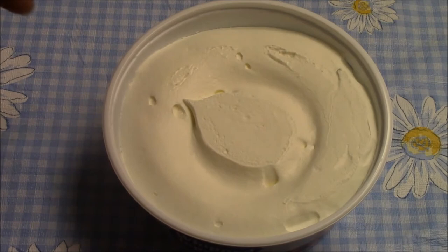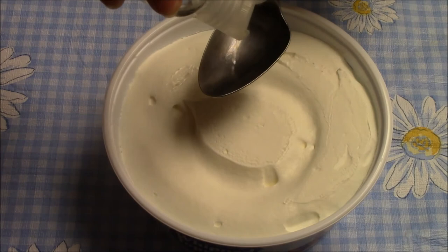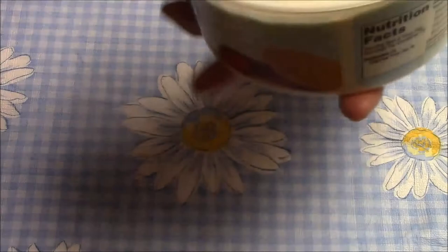I'll just do it in the spoon so you can see how many drops — just a couple of drops. I must open it. Maybe like a half a teaspoon, or maybe a little more. I'm wild like that. And then I just stir that in. You don't want to stir really, really hard.